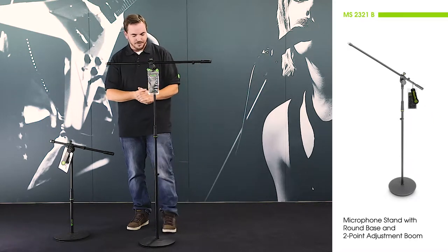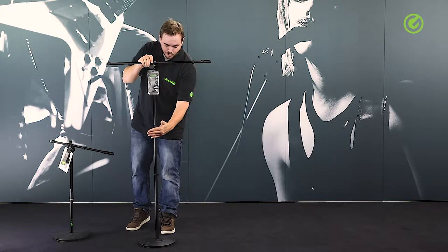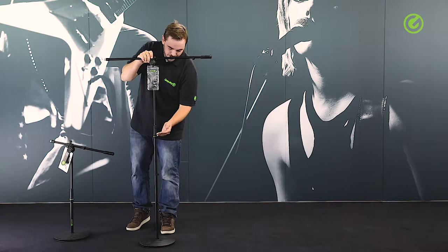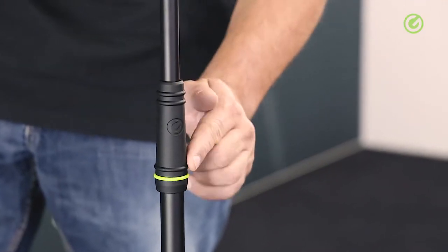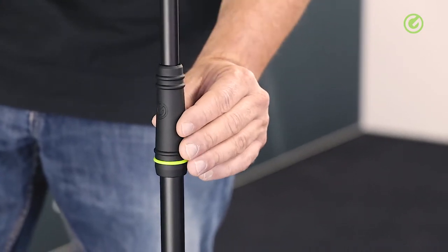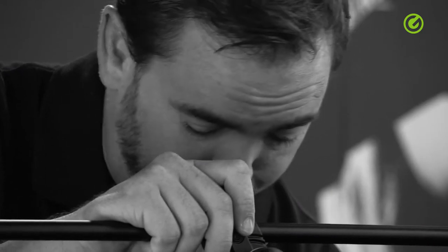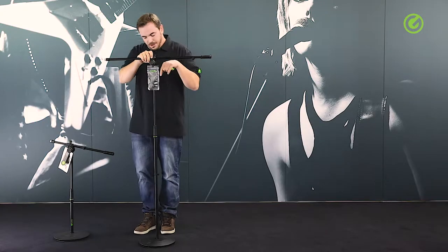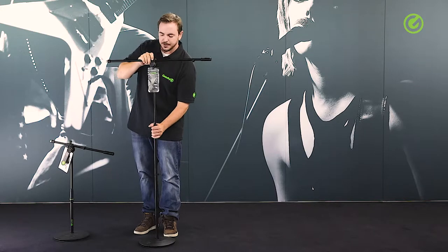Let's start off with the height adjustment. This is regular in its function in that you open and close it to adjust the height, but in this case it is coated with a soft-touch finish, which means you have a lot better grip on the height adjustment and it simply doesn't hurt your hands when using it. The inside of the tube is also polished, which means you have a very smooth up and down movement.